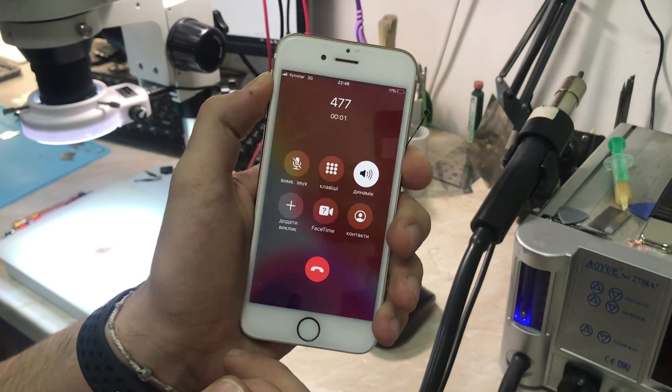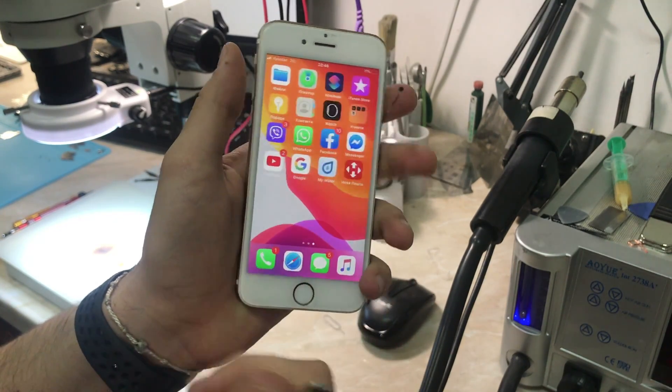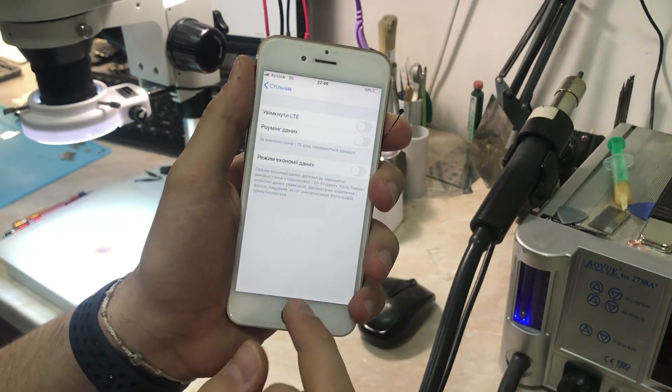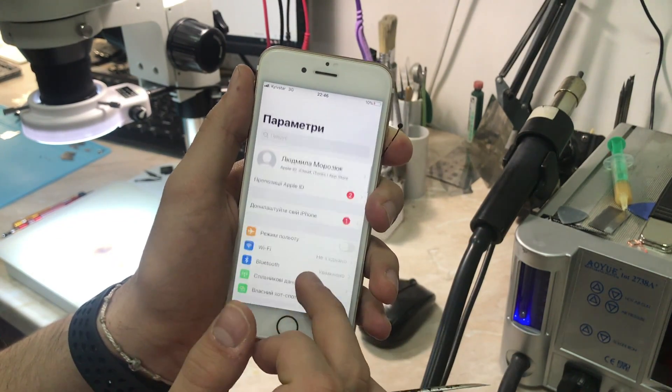Let me turn it off and try making a call. And as you can see, everything is working okay. That's it for this video — our work is done. Thanks for watching. If the video was helpful, please make sure to leave a like and subscribe to the channel for additional content in the future. Stay safe and have a good day.